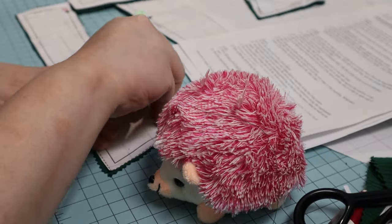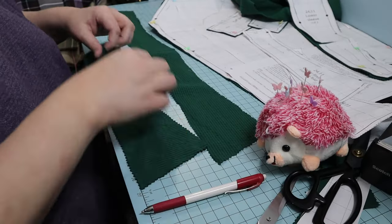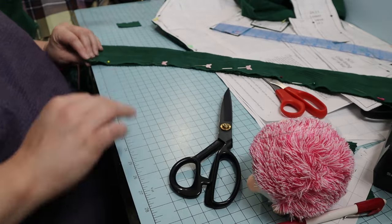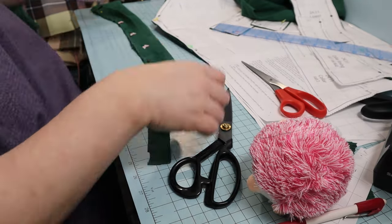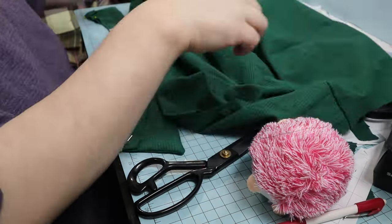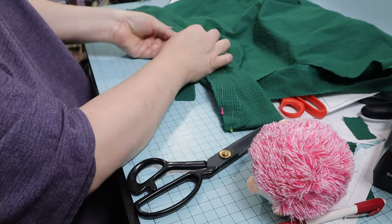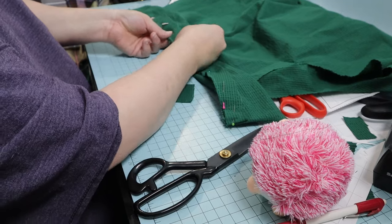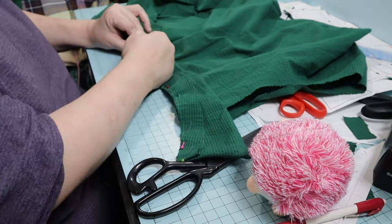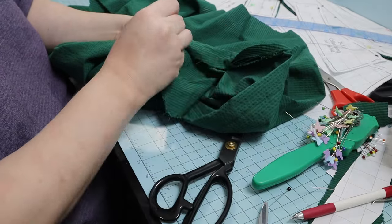The collar and collar lining are next. I didn't choose a different lining fabric — I just used the same fabric. They are pinned and sewn right sides together, leaving the neck edge open. After trimming and turning out, the collar and neckline of the bodice are pinned together with a bias strip on top. The wrong side of the collar is pinned to the right side of the bodice. After sewing, the bias strip is folded over the raw edges on the inside and whip stitched down.